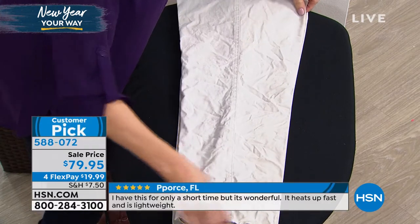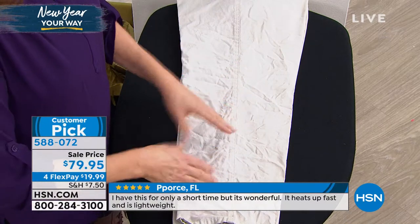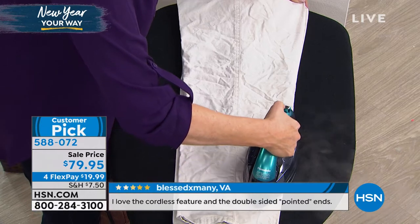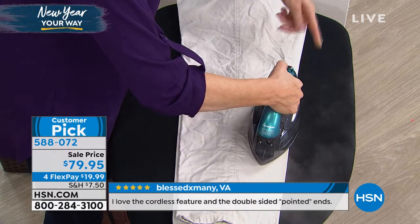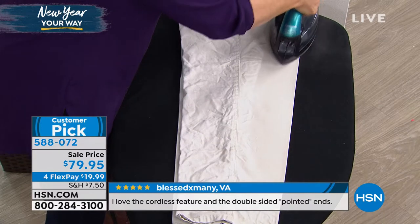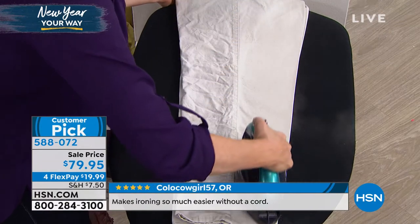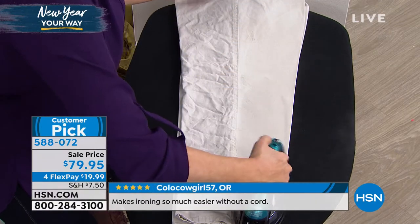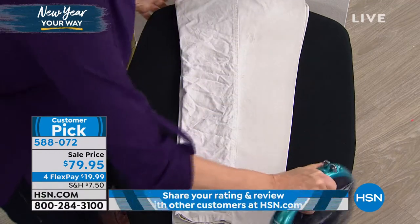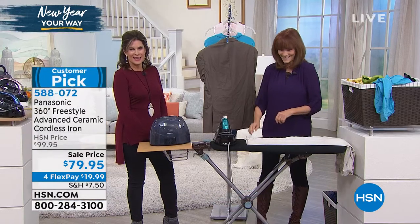Let's go to one of the most difficult fabrics — your 100% cotton khakis, the Friday dress-down pant. How do you get them wrinkle-free? You put on that ceramic sole plate, let it steam — you can see all that steam — and remember, that's a cordless iron doing that. There's no cord, but it recharges in its base. You pump in that steam because it's the steam that makes the fibers relax and knock out the wrinkles, giving you this kind of result this fast and this easy.